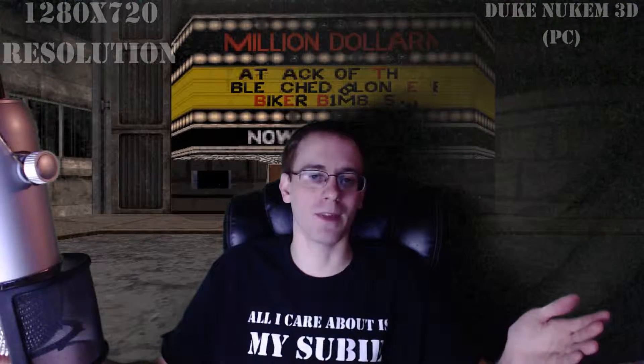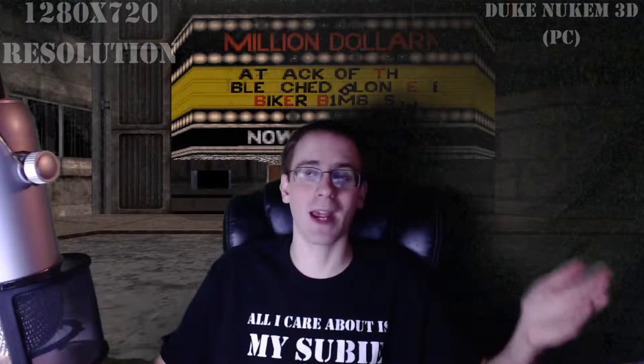I will show it to you at 720. Alright, and this is 1280 by 720 resolution. As you can see, it's not much worse quality than the 1080. So honestly, 720 is probably where you want to be at, especially if you're going to be recording at 60 frames per second, or if you're going to be using this as a webcam for Skype or Twitch streaming — you'd want to use this setting most likely.